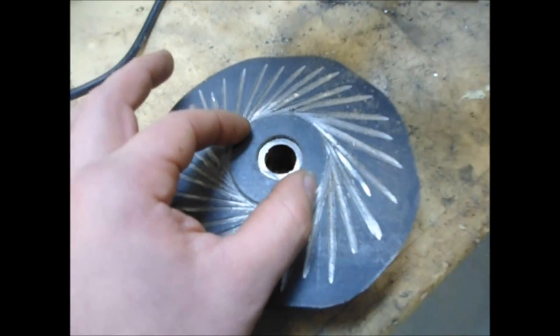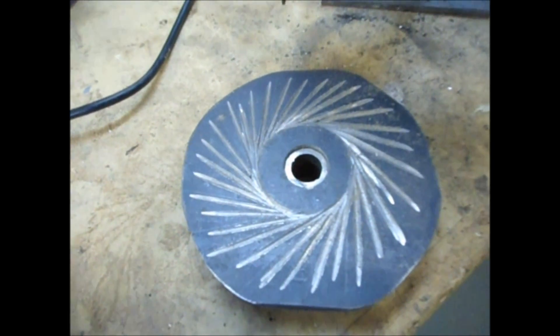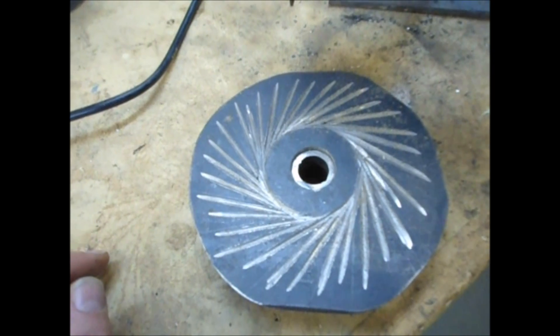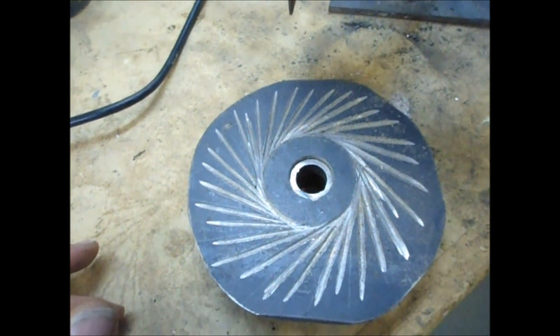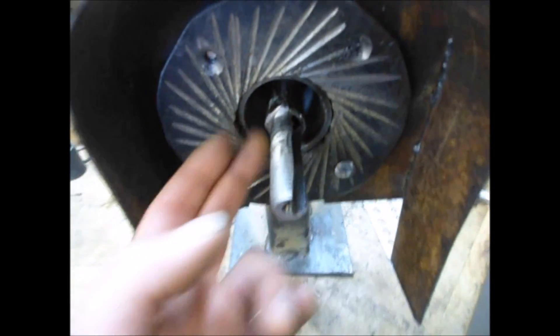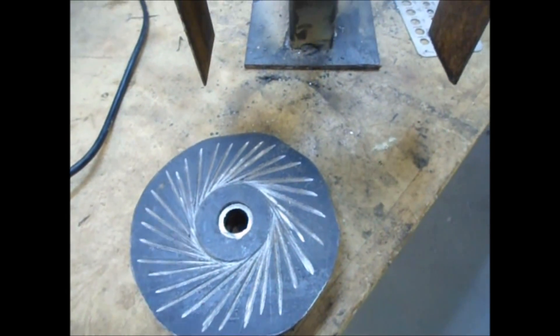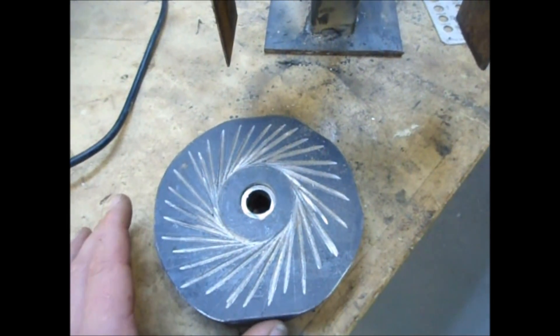We're going to use the angle grinder and dish this out, using a back and forth process until we get something that offers good grain flow between here and through here — there's enough of a gap. And that's as simple as it is.